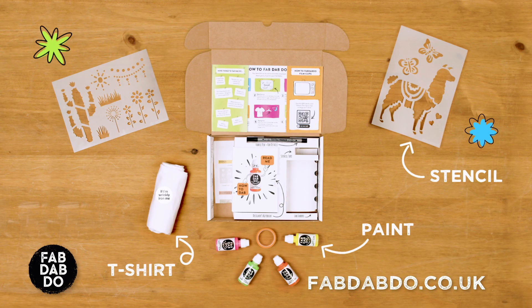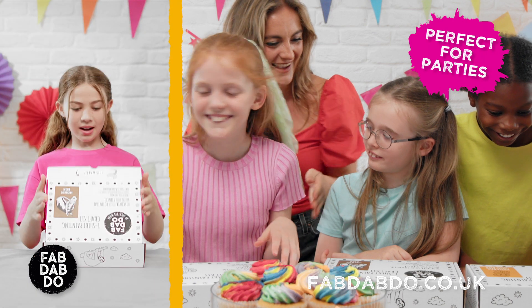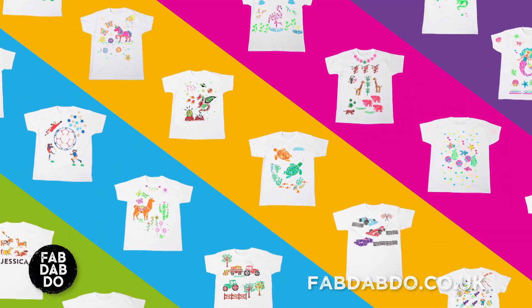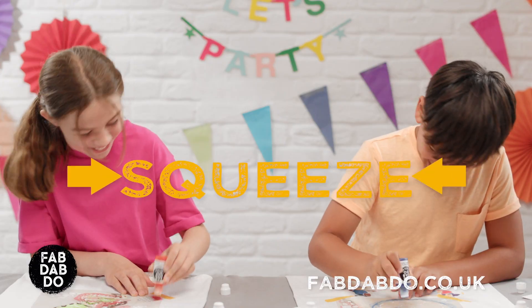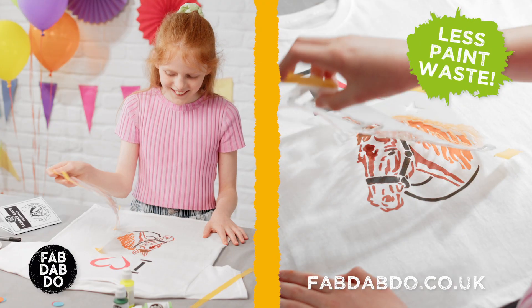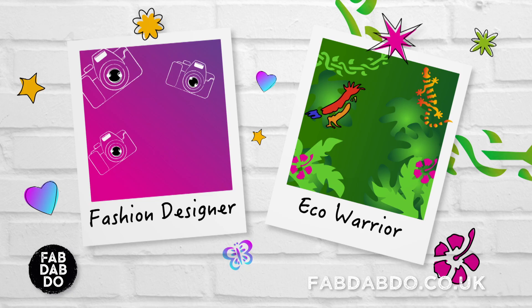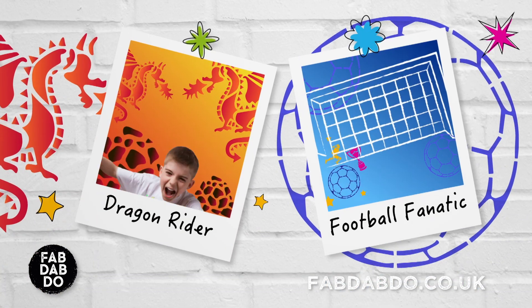With Fab Dab Do t-shirt painting kit, planning kids' parties has never been easier. With a wide range of designs and kits to suit different budgets, Fab Dab Do is just a squeeze and a dab away from the perfect party. It's minimal mess and maximum fun. With Fab Dab Do, your kids have the freedom to express themselves.